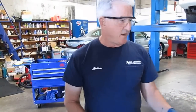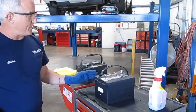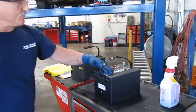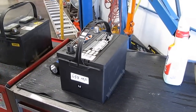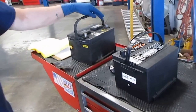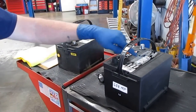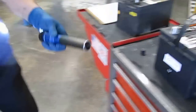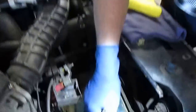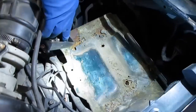Put a new battery in and you know the customer is good for at least four or five years. This particular battery is by a company called Deca and it has a sealed flat top — it's made in the United States. By not having caps, you won't get any corrosion; you don't need felt pads or anything because the top is sealed.